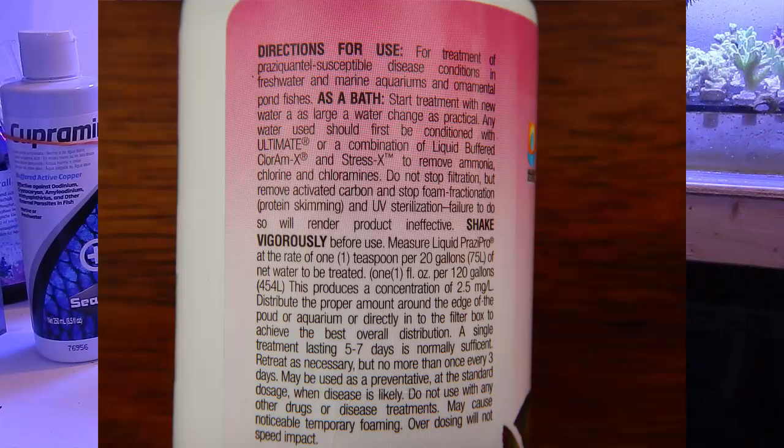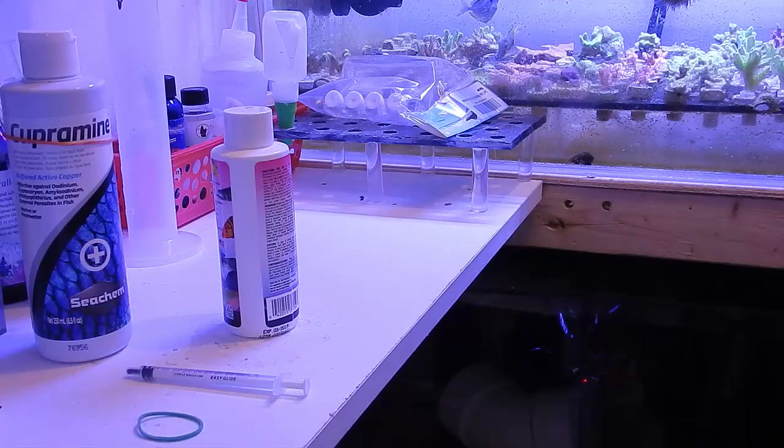Let's look at the recommended dose. Each section is approximately eight gallons, and the instructions say to use one teaspoon per 20 gallons of water. We'll convert that to milliliters — one teaspoon equals five milliliters — and since each section is about eight gallons, we're going to do about two milliliters per section.